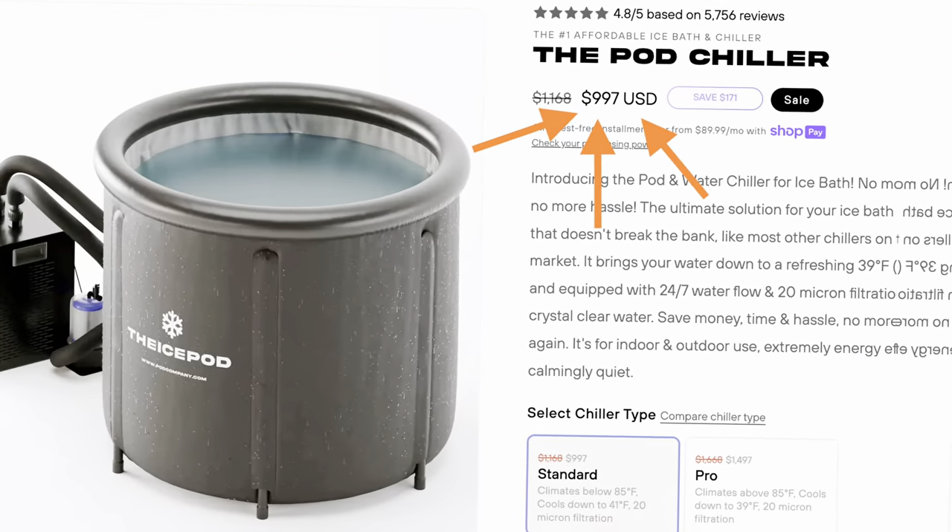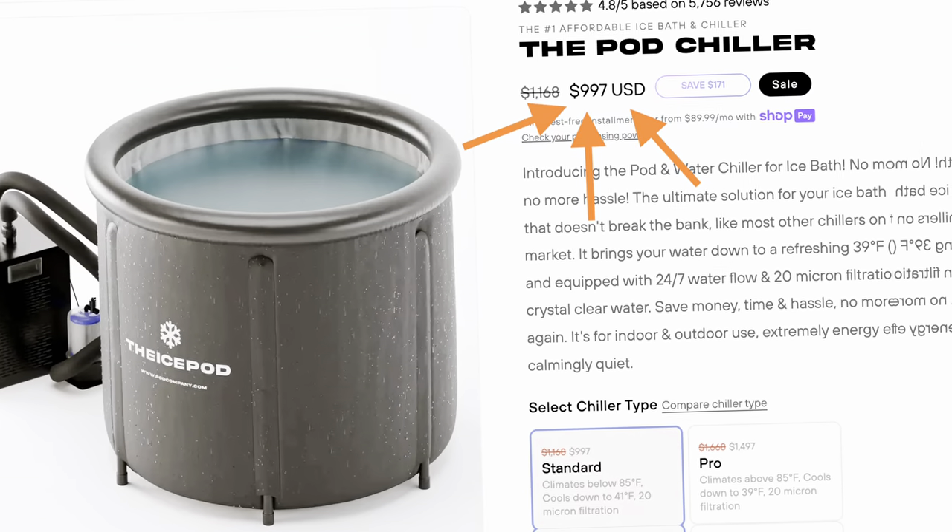If you're watching this video, I assume that you have one of these ice pods or something similar and you're wondering how to keep it cold. Because when you bought it, you thought that you were getting a really good deal at around $150. But now that you have to put in ice all the time, you realize how expensive it really is. So now that you've decided that you no longer want to use ice, you've probably looked into the option of getting a water chiller — and then you saw how much those were: priced anywhere from $1,000 to over $3,000, water chillers are pretty darn expensive.